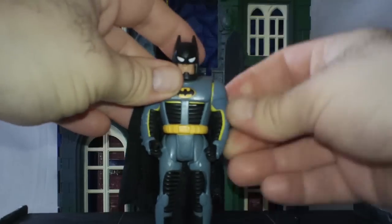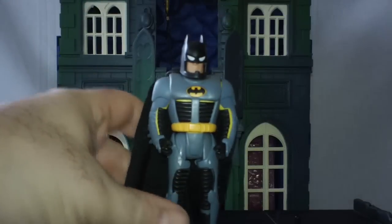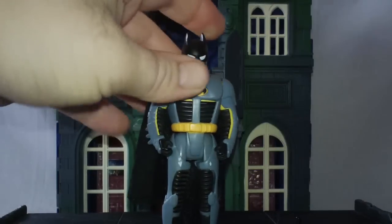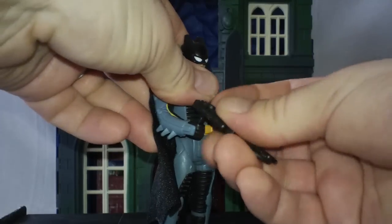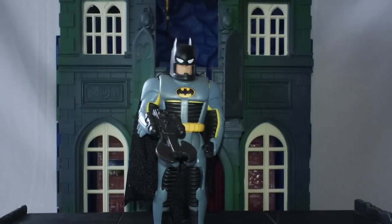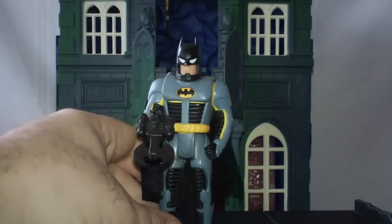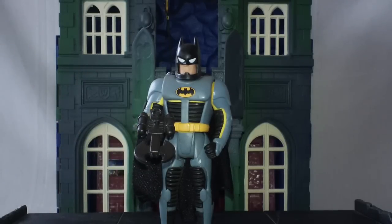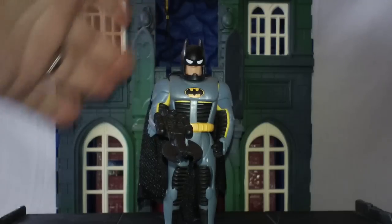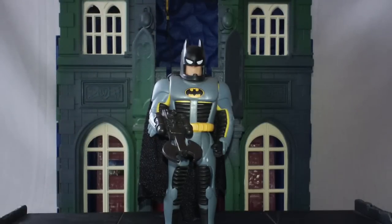I actually think the yellow that shows through looks a little bit better than the original red Bruce Wayne. But did I ever really have this Batman dressed like this very often? No, not really — I generally had him as the Bruce Wayne figure. And once we get inside of Wayne Manor, you can kind of see what I used to do with the Bruce Wayne figure and all that type of stuff.